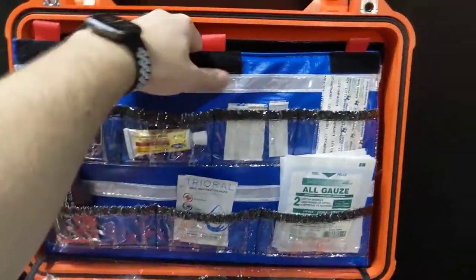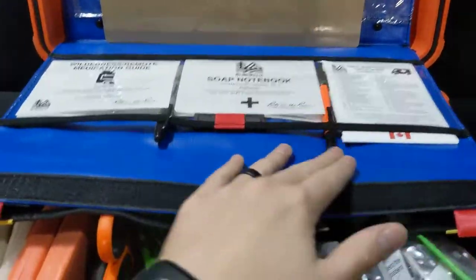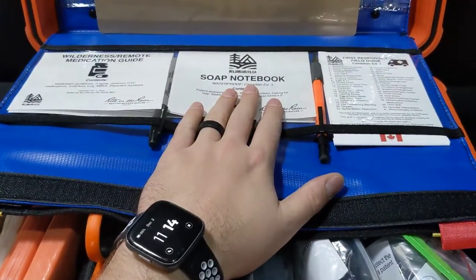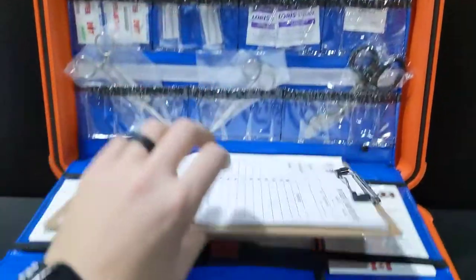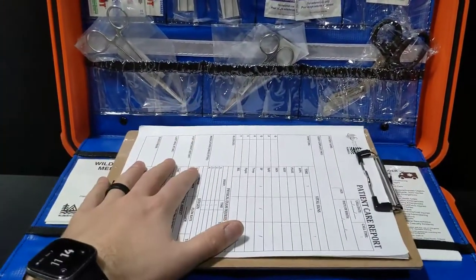The back has a second layer of organization — this just pulls down. It has a big flap that's great for guides. We've got a medication guide, a SOAP notebook for writing patient information, a fold-out guide, and writing utensils all stashed there. There's also a full clipboard with patient care reports that stashes right there out of the way.